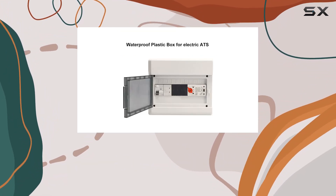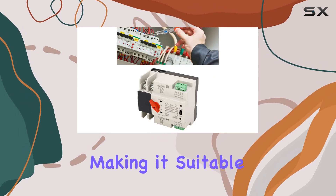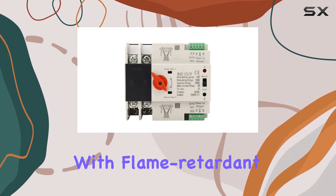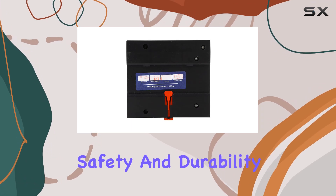Installation is a breeze thanks to its standard 35mm rail mounting, making it suitable for PZ30 power distribution boxes. Constructed with flame-retardant PC material and silver contacts, this switch prioritizes safety and durability.